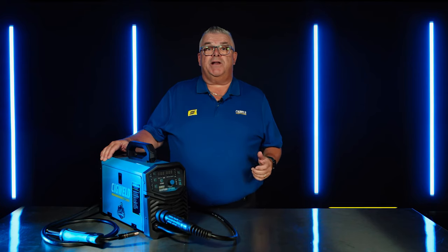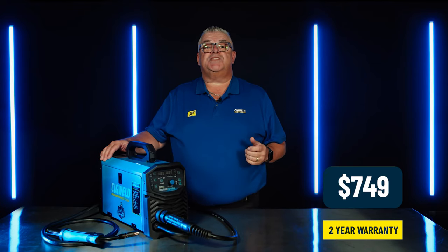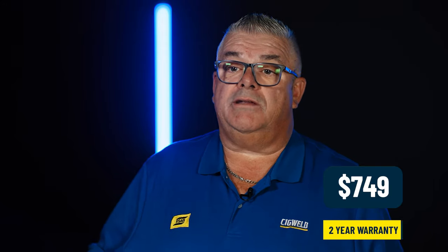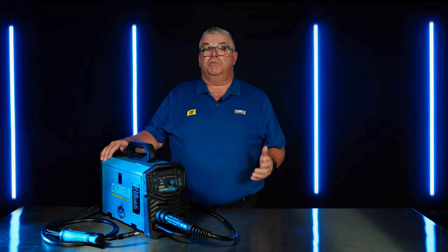This machine is very competitive at a recommended retail price of $749, and has a two-year conditional warranty. Plug and weld is at the tip of your fingers with the Blue Venom XF186.